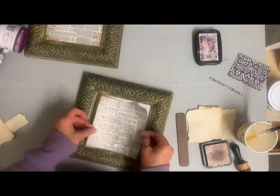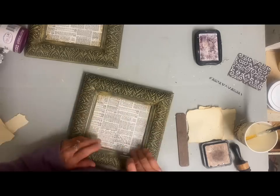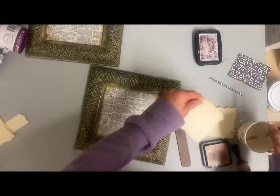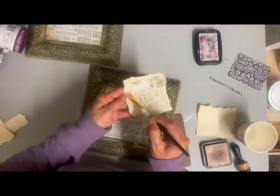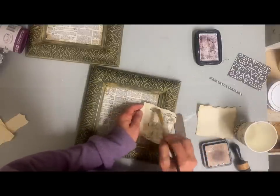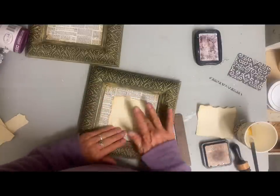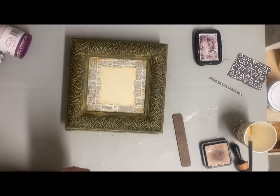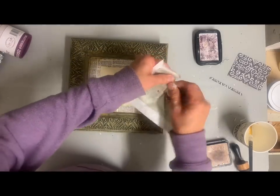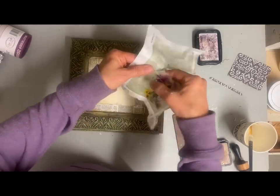Then I'll take some Mod Podge and decoupage these on, and I'll do this with the square in the center also. Now I have some rice paper that I ordered from Amazon and used some of it, but I have a couple of images left. Although they're not going to fit on this, I'm still going to use them and just tear the image out in the center.